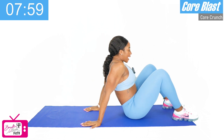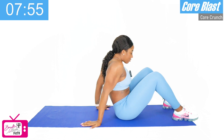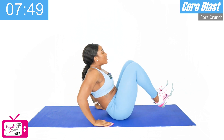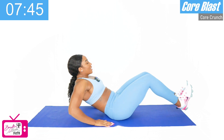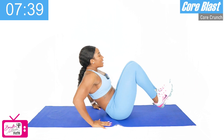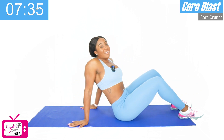We've got one more round of that — going right back into our V-ups. Get ready, starting in three, two, and let's go. One, two, three, four, five, six, seven, all the way through, eight, nine, and ten. Good. Whew, I felt that one too.